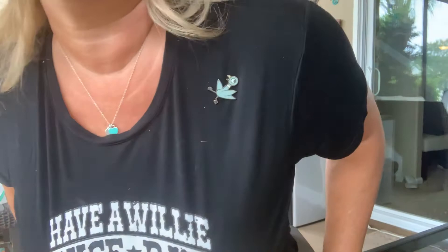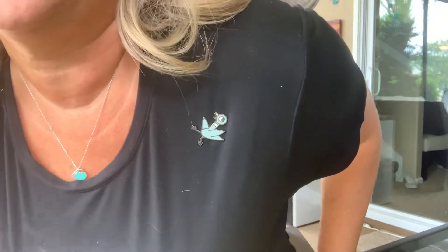I wanted to show you guys who's with us today on my shirt, if you didn't notice him already — I spy pigeon. He came with me today and I have my awesome shirt on — have a willy nice day — that was given to me by my sweet pigeon Mr. Oliver. Thank you Mr. Oliver.